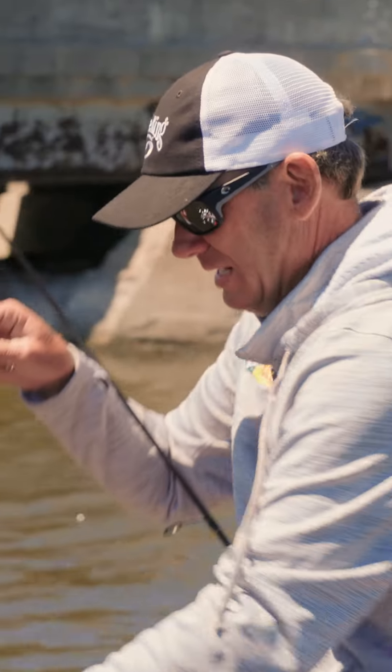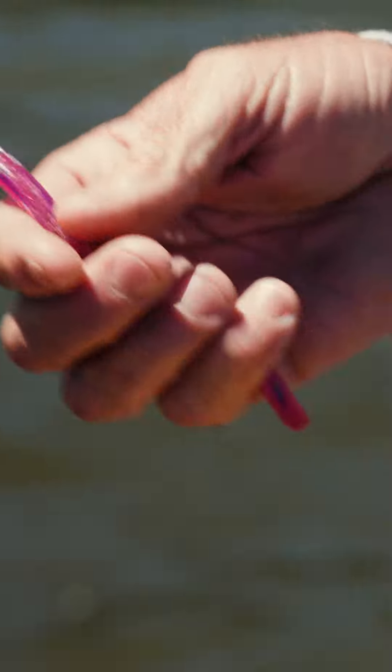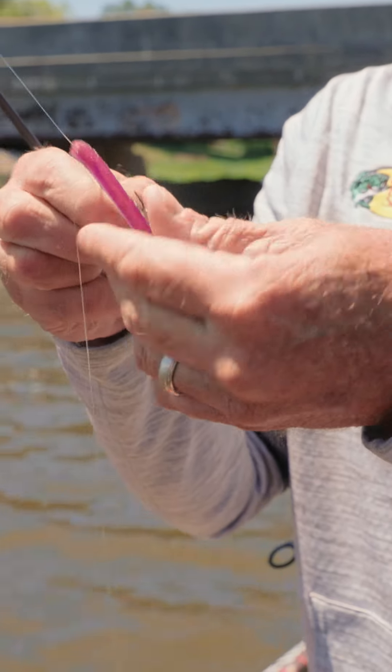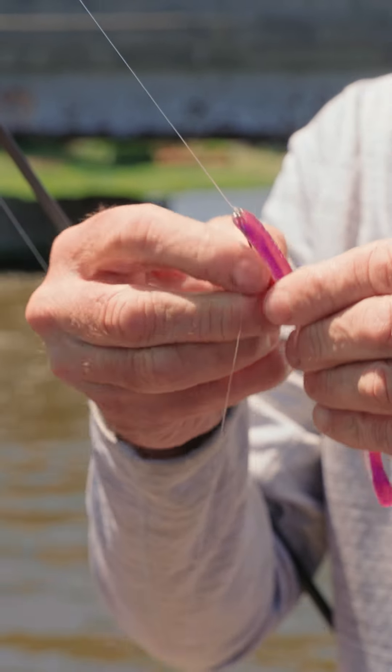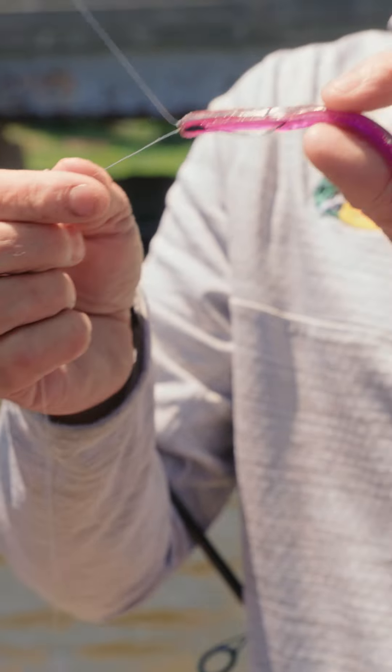You always get bites on that. For smallmouth I'll use a dream shot or a baby Z2 — some minnow-imitating baits. But for largemouth and just everyday drop shotting, I want a rig I can fish around cover and have weedless.